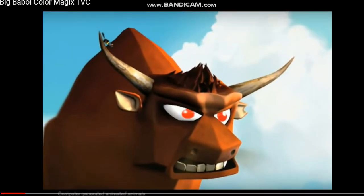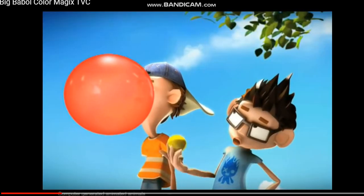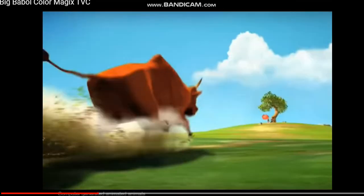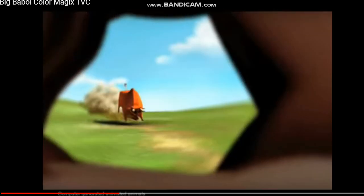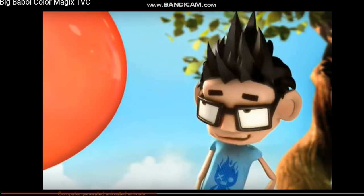It looks like a red one. This is a red one. It's coming. Let's open it. Now, let's mix blue in red.